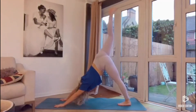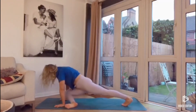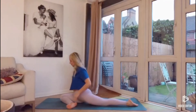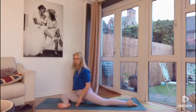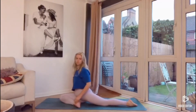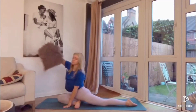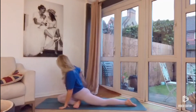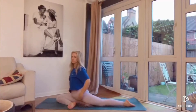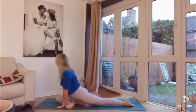Extending the right leg up towards the sky, drawing the knee towards the chest, and then dropping the right shin down towards the ground. We're coming into our pigeon pose here. Making sure the hips are nice and square towards the ground. If you want to feel the stretch more, bring the foot further away from the hips at more of a right angle. If it's more of a challenge, bring the foot closer towards the hips. If it feels uncomfortable at all, you can put a cushion underneath the bum, which elevates the hips and allows you to square them more towards the mat.